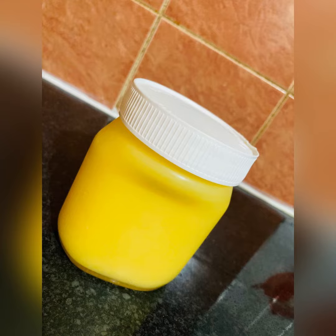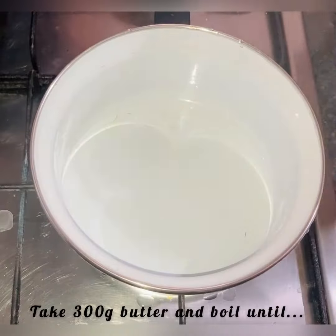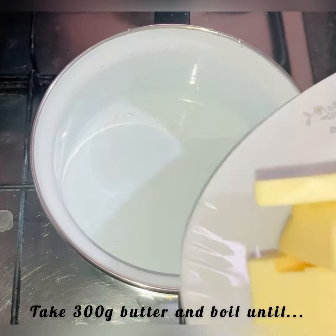Welcome and welcome back to this YouTube channel. The simple ingredient that you need is butter — that's it. Here we are using 300 grams of butter.